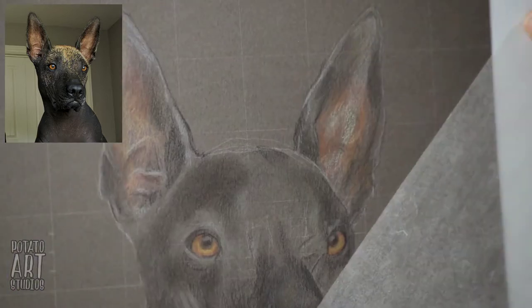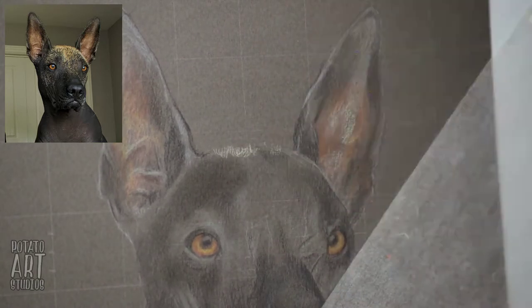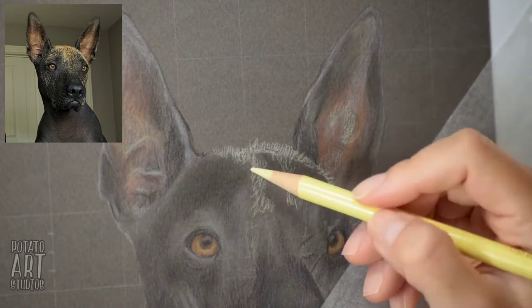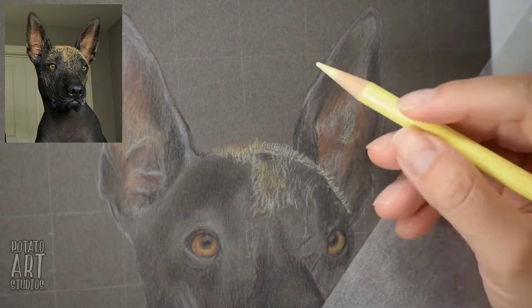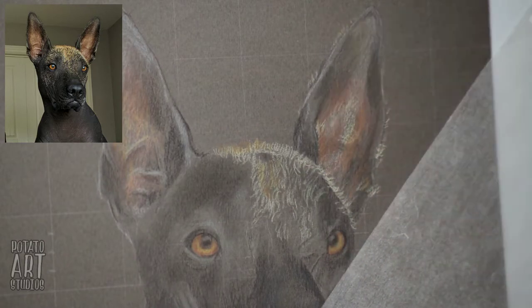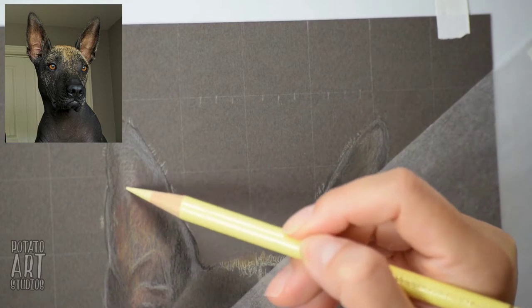We're getting into the tiny hairs on her forehead. Even though she's a hairless dog, she does have a few hairs. I'm using a light canary yellow that has a lot more white in it than yellow, which is why it stands out really well against the paper color.